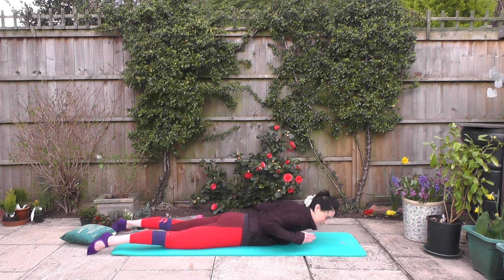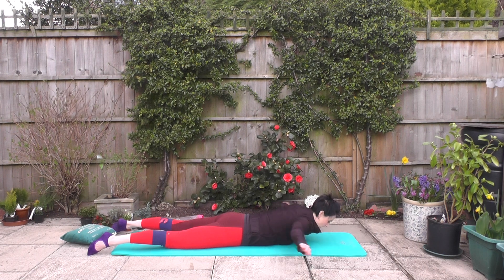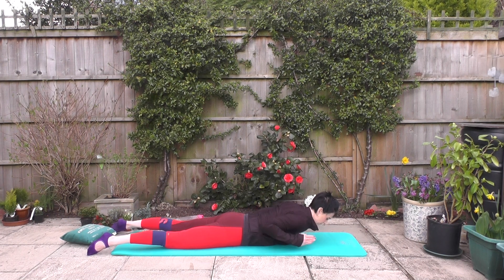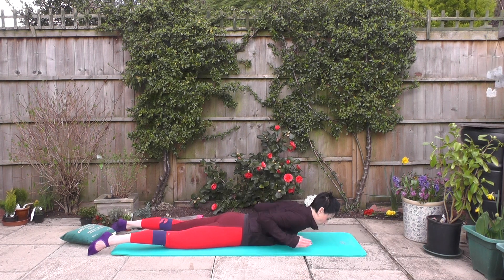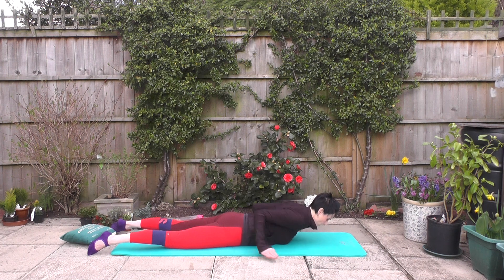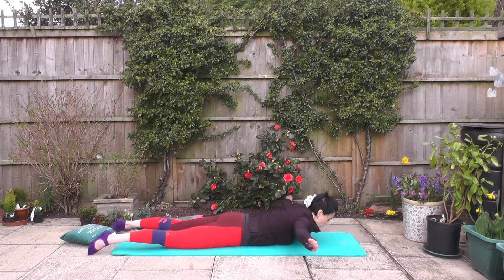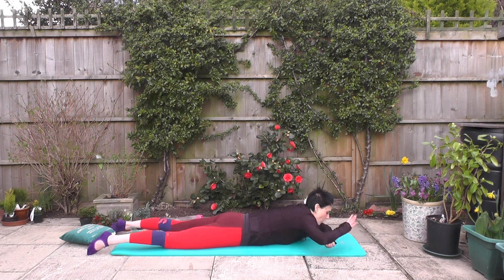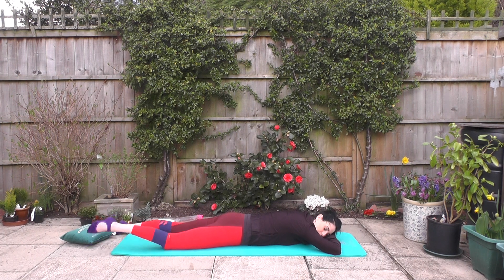Can we feel those shoulders? Squeeze them together. 12, 11, 10, 9, 8, 7, 6, 5, 4, 3 — stay with me — two and one. Fold the arms, rest the head down.